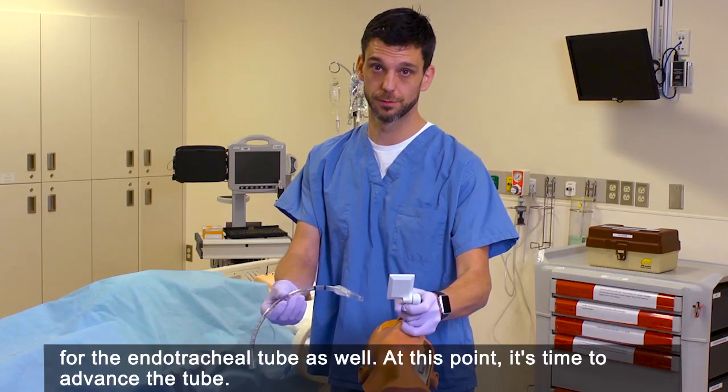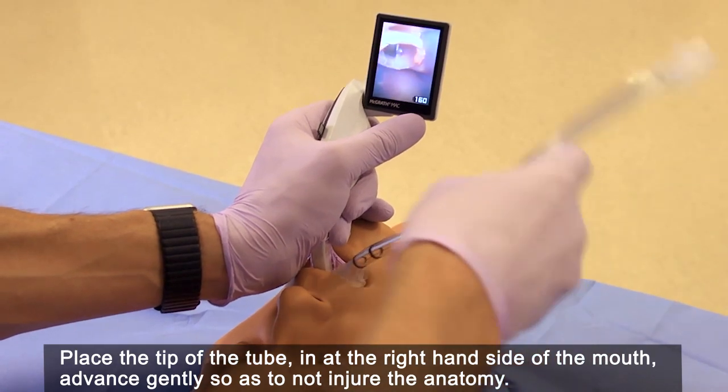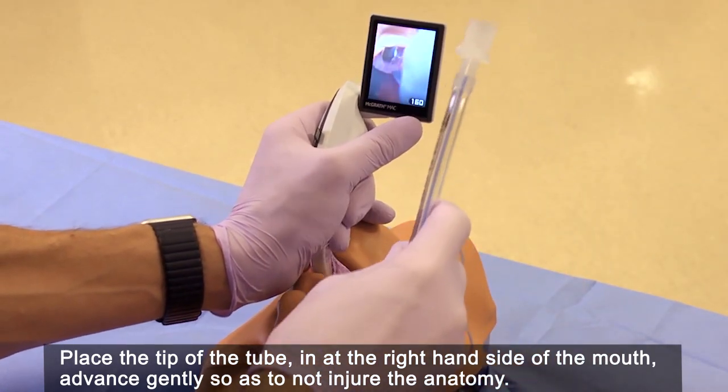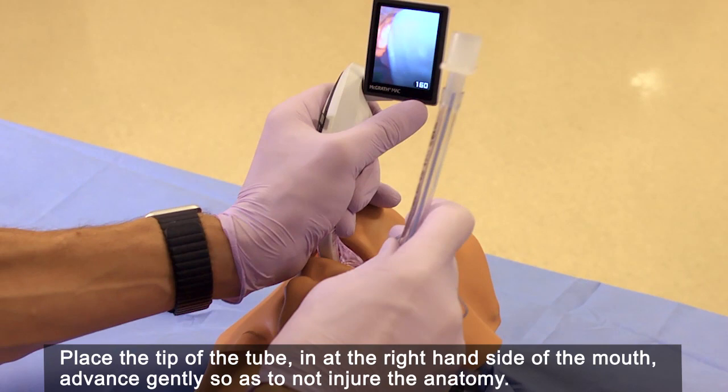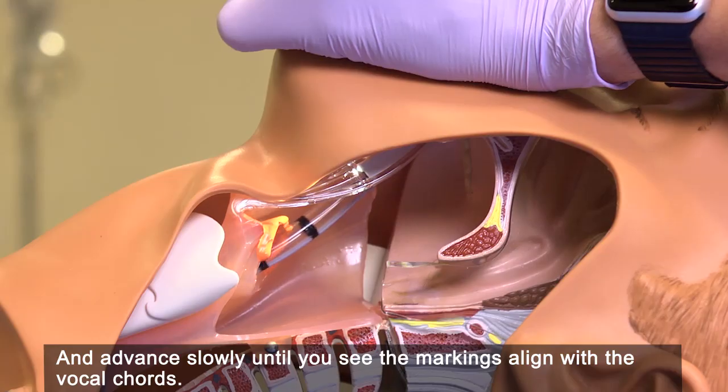At this point, it's time to advance the tube. Place the tip of the tube in at the right hand side of the mouth, advance gently so as to not injure the anatomy and advance slowly until you see the markings align with the vocal cords.